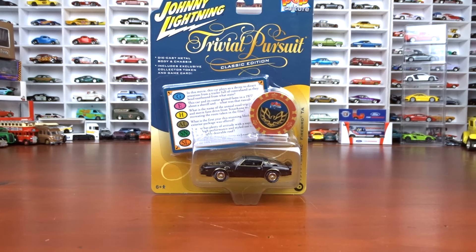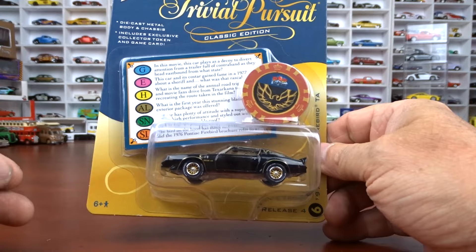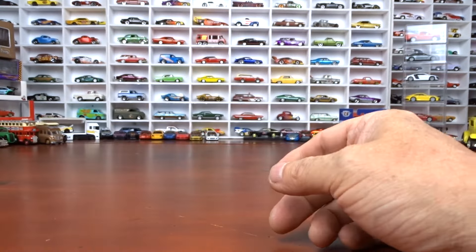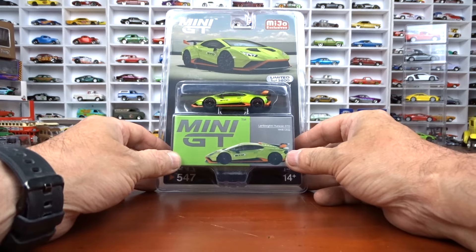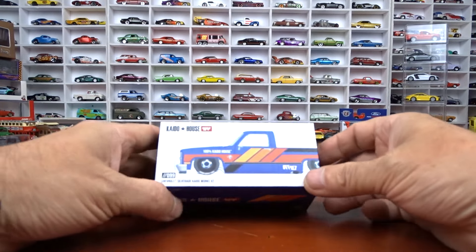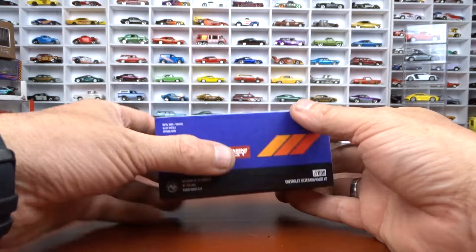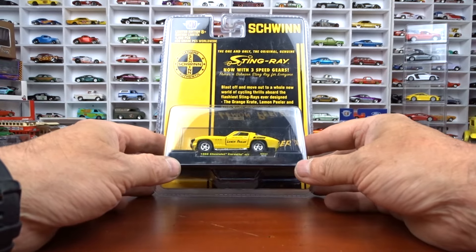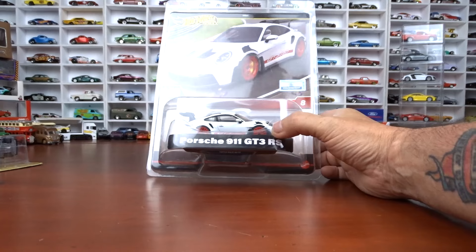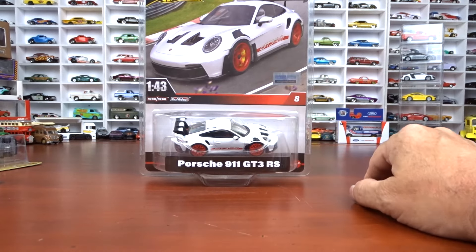We're back — this is the 77 Trans Am I showed loose; here's the package it comes in. Awesome — Trivial Pursuit themed card. Then the Lamborghini Huracan, that's the package. Then the Chevy pickup truck from Kitel House, Mini GT. Then the Schwinn — 66 Chevy Corvette 427, that's the package. And then the big one — 1/43 scale Porsche right there. It's licensed — got the sticker on there showing it's licensed.